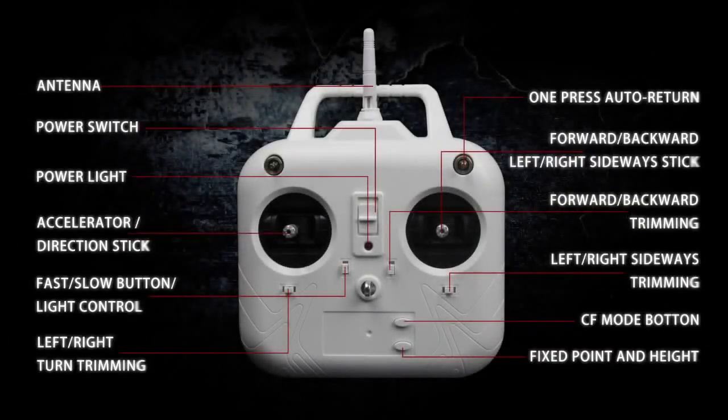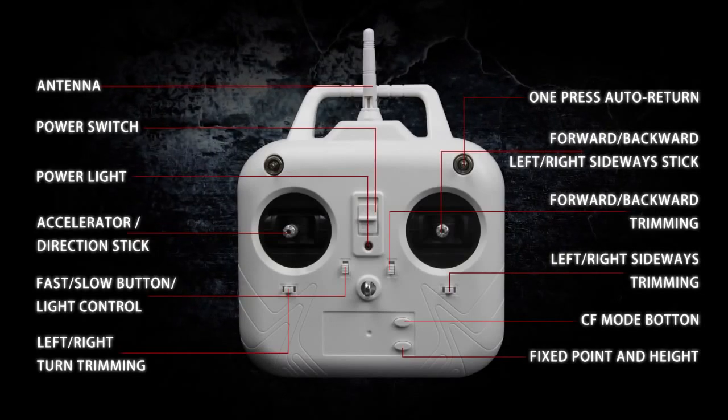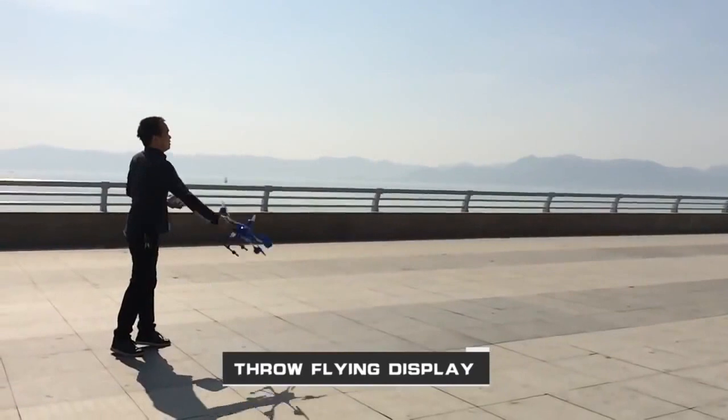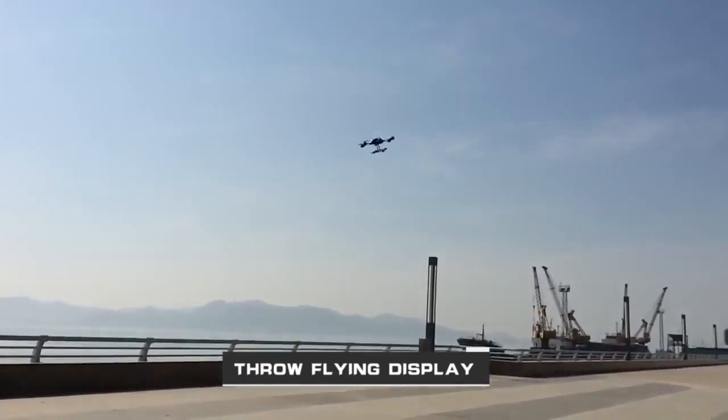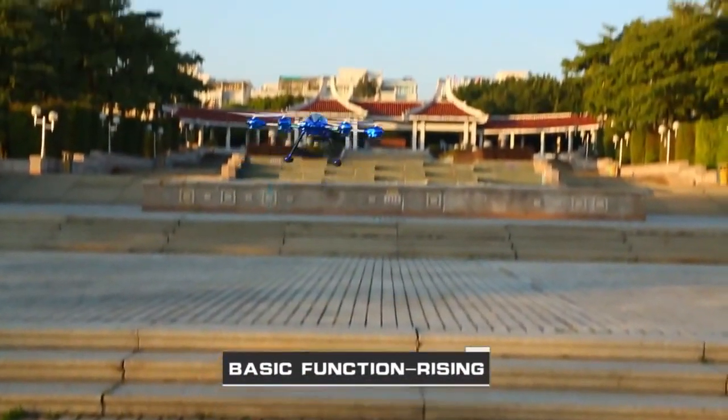Intelligent control system with full-scale remote control. The design of a six-axis gyro and integrated stance control is adopted to ensure fine mapping in the sky. Stable control of 4.5 basic functions.